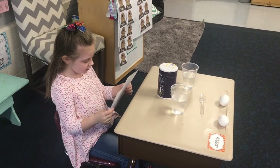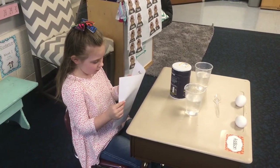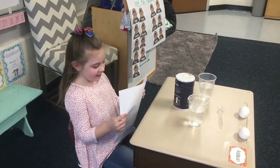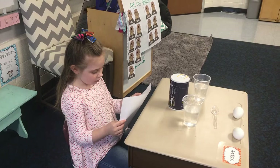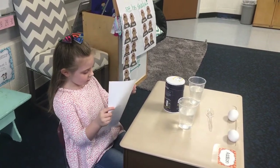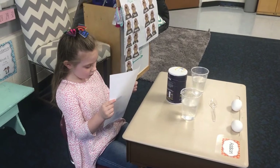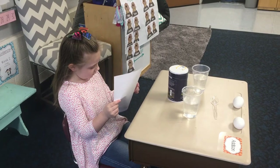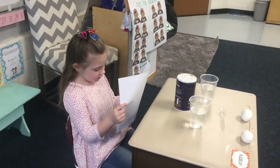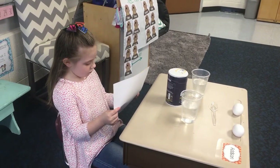Archimedes' principle: an object placed in a liquid will be lifted up by the equal amount of weight of the liquid displaced. Objects placed in salt water and fresh water behave differently due to the imbalance in density between salt water and fresh water. So we have two cups with equal amounts of water, and we'll add four teaspoons of salt to one of the cups and stir until dissolved, then record what happens.